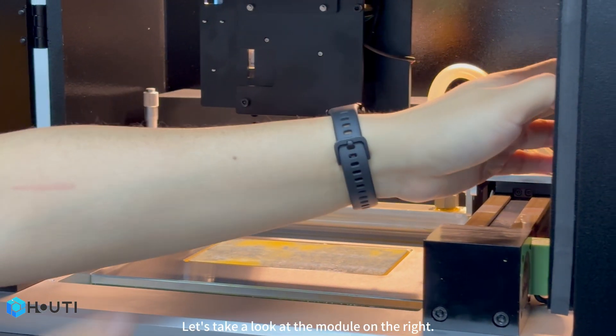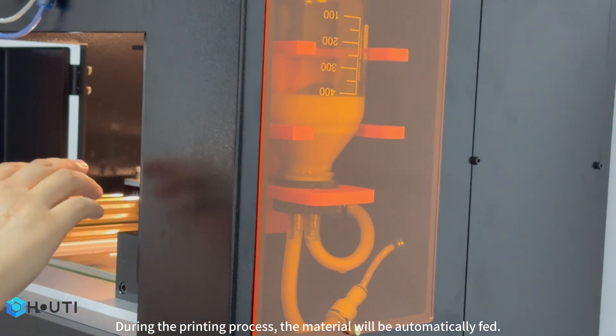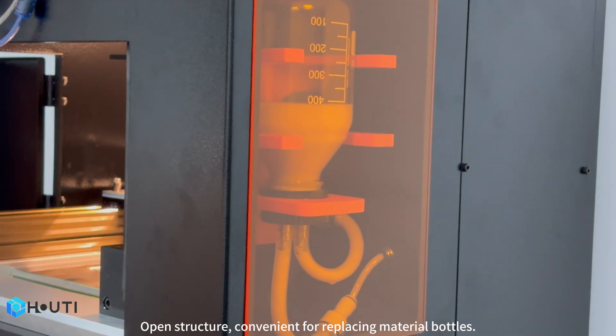Let's take a look at the module on the right. During the printing process, the material will be automatically fed. It has an open structure, which is convenient for replacing material bottles.